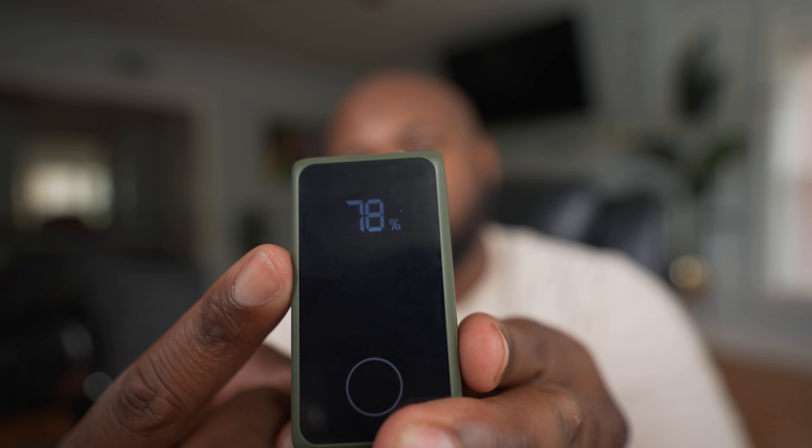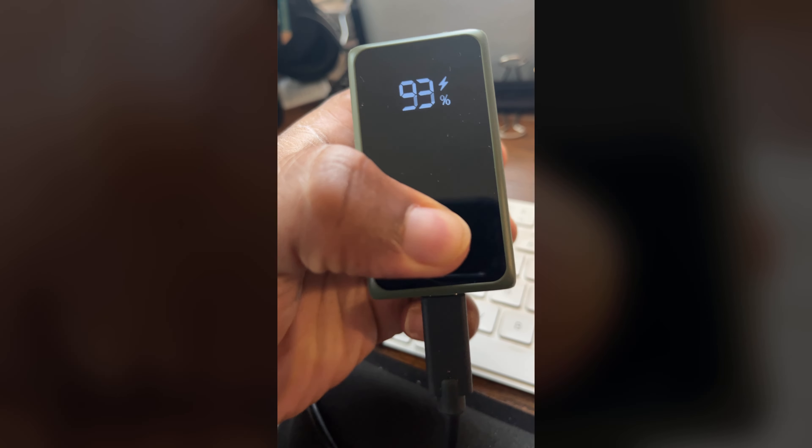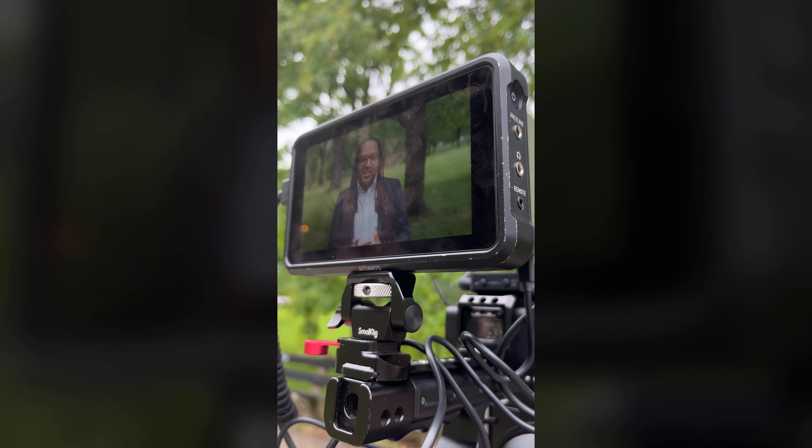One of the first standout features to me is the fact that when you touch this screen it's going to tell you your actual battery percentage. The last time I used this on a job it lasted the whole shoot. I like to give you all a real-world example of me actually using the battery — I recorded that video but it got deleted, don't know what happened, but I did keep the BTS of it.